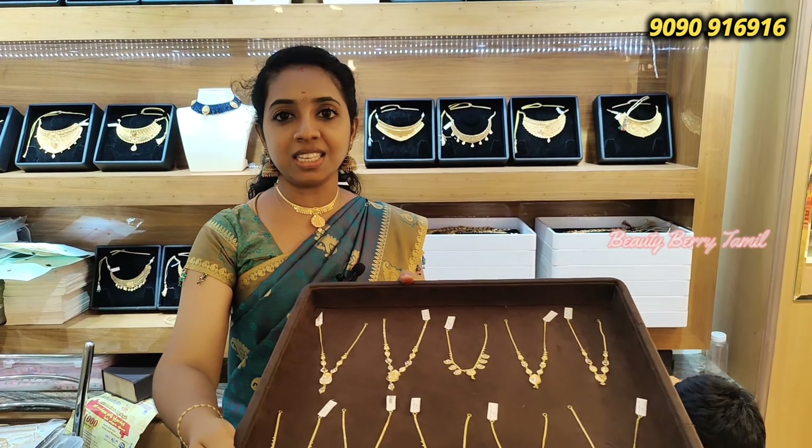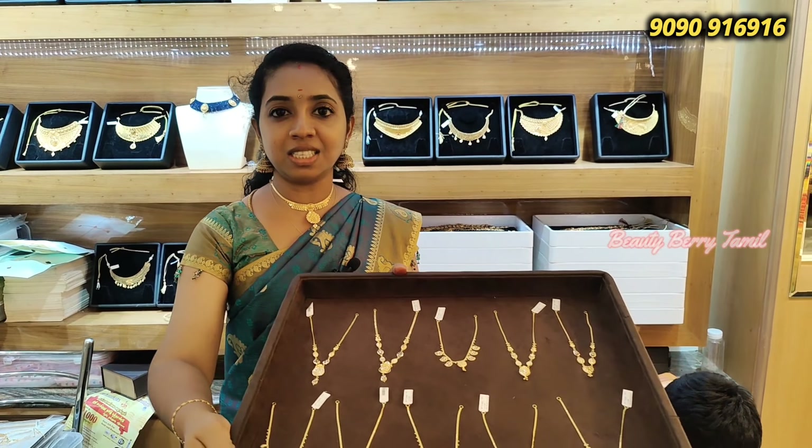Hi friends, welcome back to our channel. We are here in the Necklace Collection Star Friends Park. We have a necklace with just 4 grams of weight — you can see it's just 4 grams. It's a super necklace collection available at the NSK Thangamali shop.